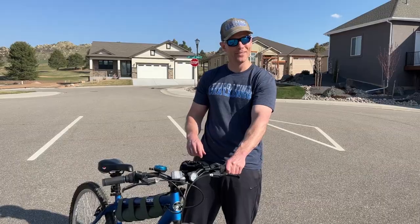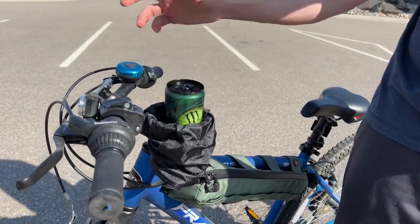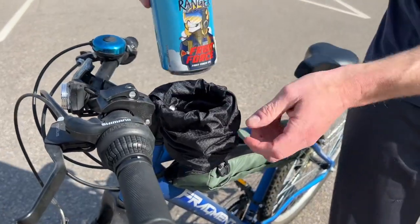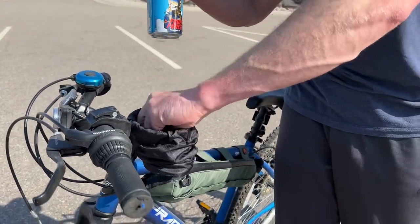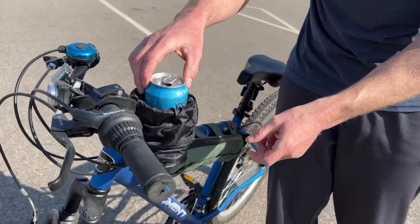Let's put some beer in here and see how it goes. It holds smaller drinks. It holds pints. And regular 12-ounce cans, too. With the 12-ounce cans, you can add the spacer for a little bit taller up — you put the spacer in the bottom and it sits just a little bit higher.